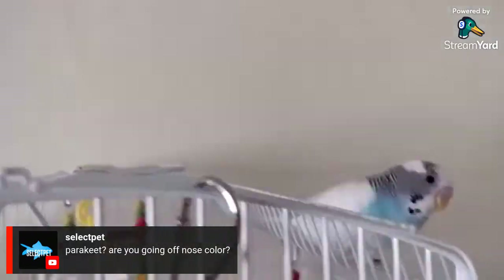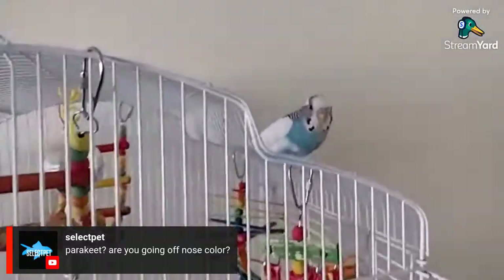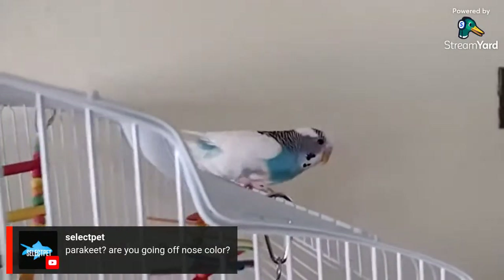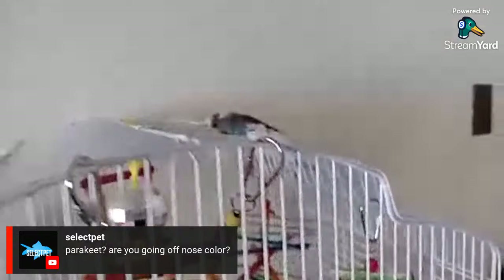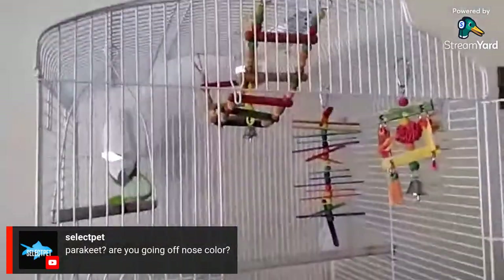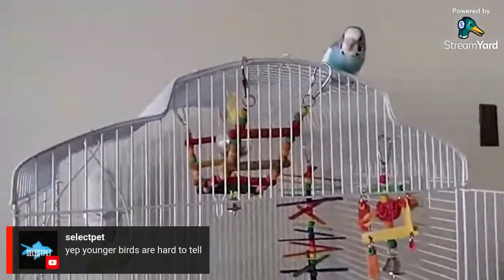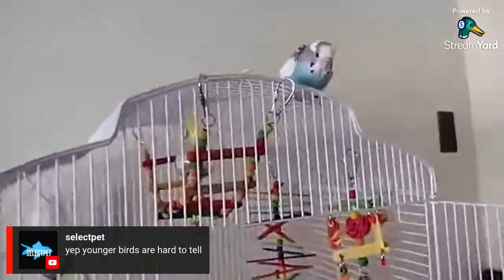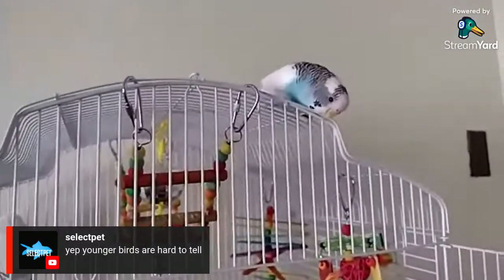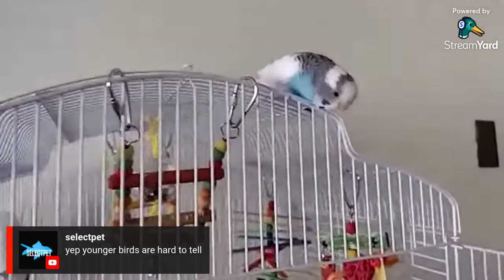If you look closely you can see his cere is kind of a purple — so it's going blue. He's definitely a boy. When I took him to the vet, that's when I found out: pink just means it's a little baby. Females are brown, but younger birds are hard to tell.